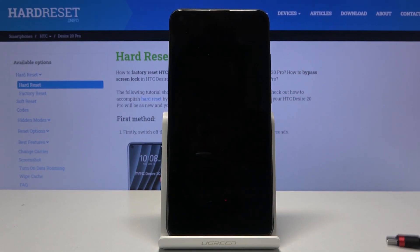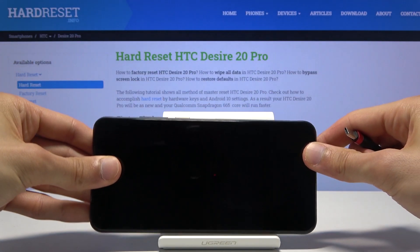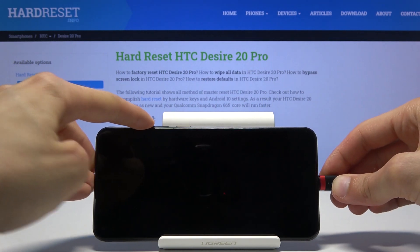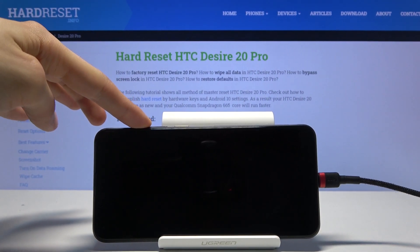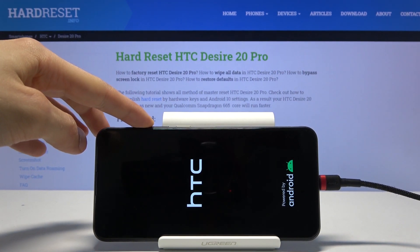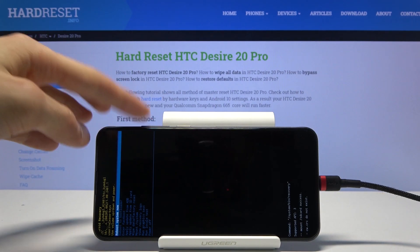Once the device shuts off, all you need to do is hold volume up. While holding volume up, you're going to plug it in and keep holding volume up until you see recovery mode — and there we go.